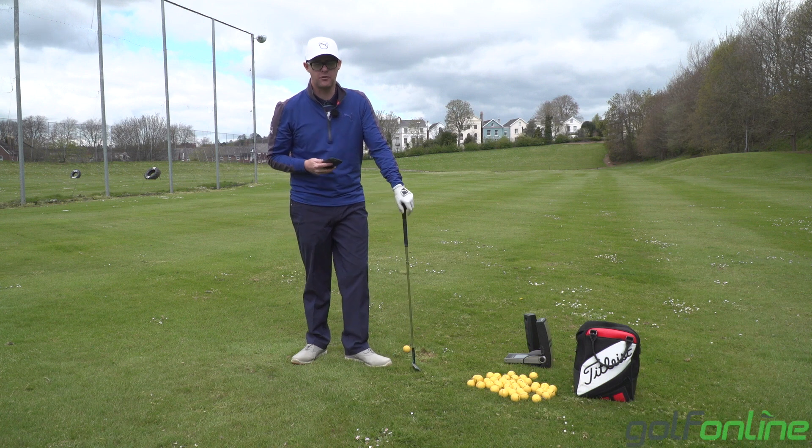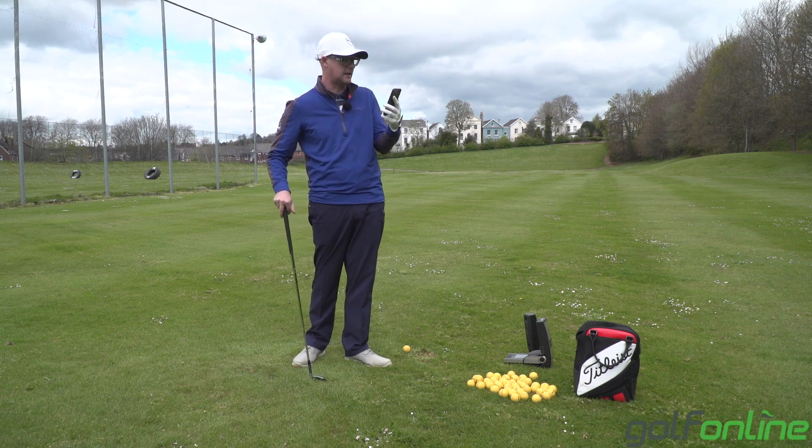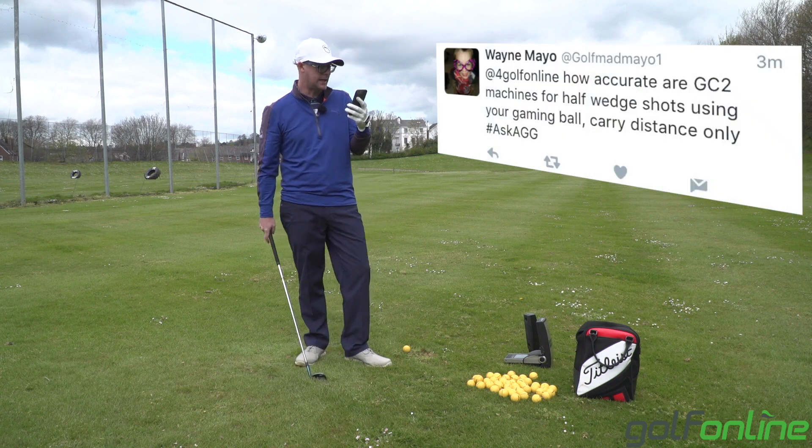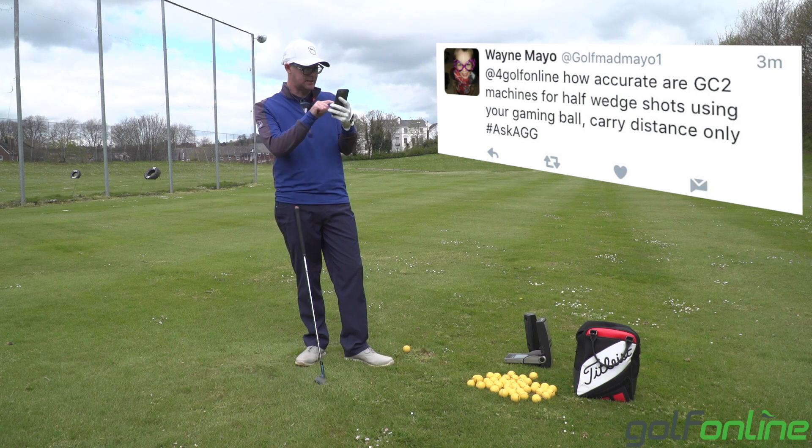Alright guys, Mark Crossfield here with Golf Online answering more of your questions using the hashtag Ask AGG. We've got Wayne here asking: how accurate are GC2 machines for half wedge shots using your gaming ball carry distance only?